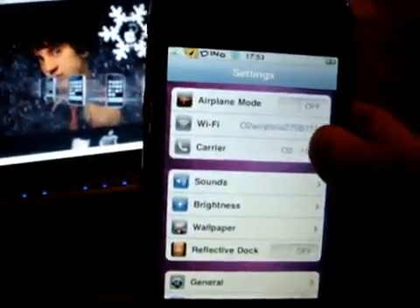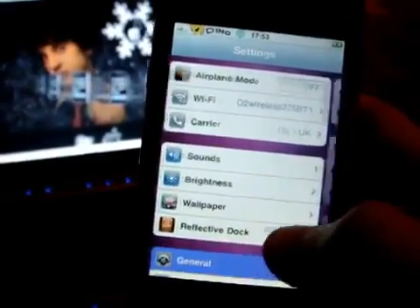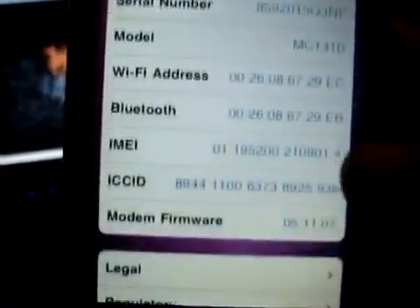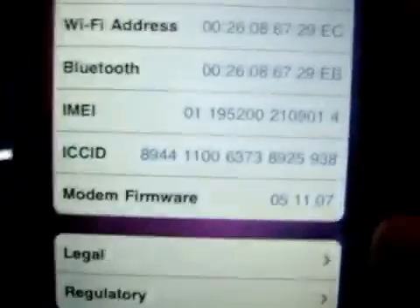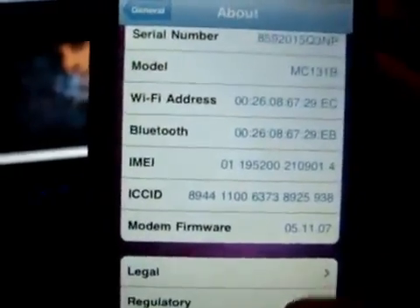I'm just going to show you that I'm on that latest firmware and baseband. And there you go — 3.1.2, which in turn brings baseband 05.11.